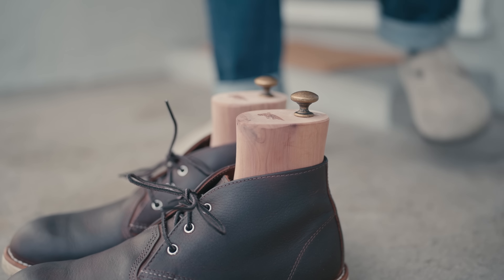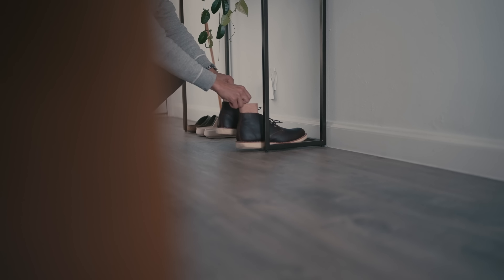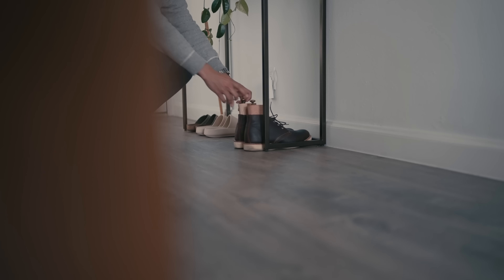As you can see, boot maintenance is uncomplicated. A little bit of upkeep each day is all it takes to guarantee years of wear. I hope you enjoyed this look into boot care. Thanks for watching and I'll see you in the next one.